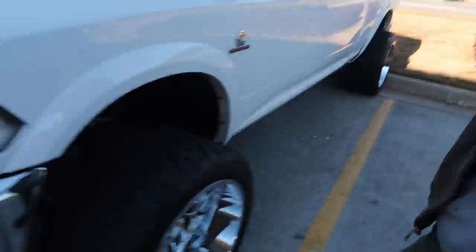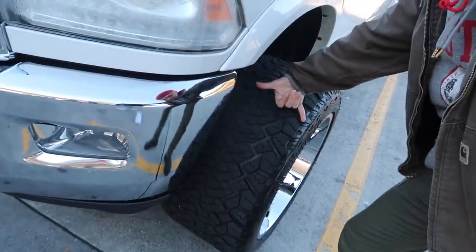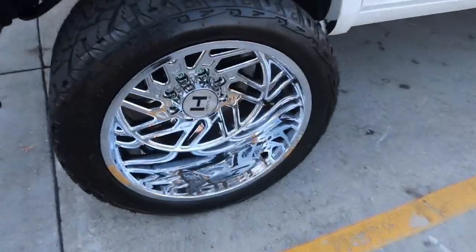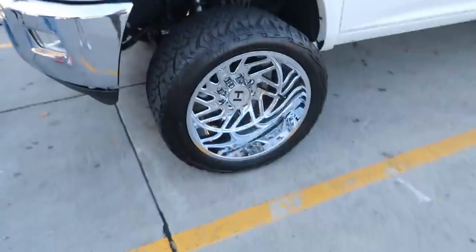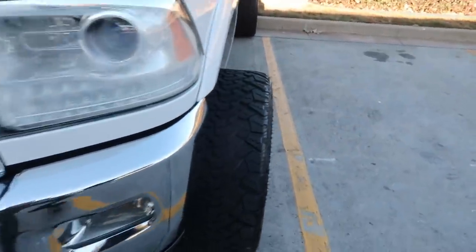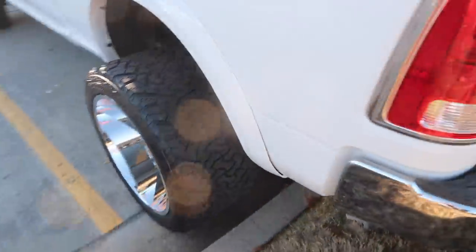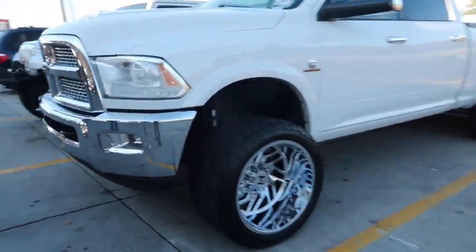Y'all know I'm a Hostile fan, so I'm messing with the Hostiles. We got the 33/1450 22 Venoms, but look at the poke on this thing — oh shit. Hell yeah. Clean and simple, I like it.